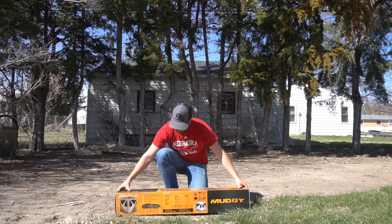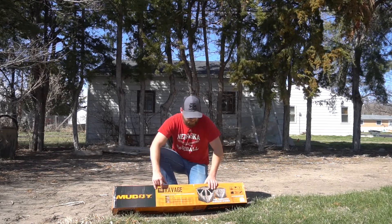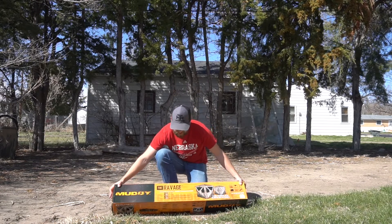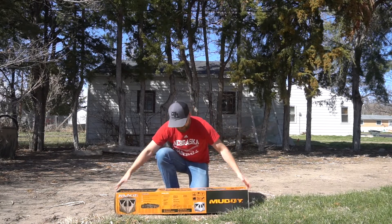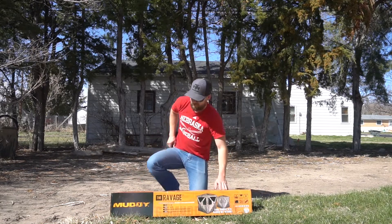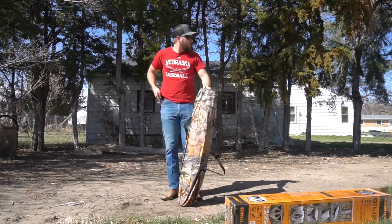Starting out, I went with the Muddy brand — this is the Ravage. It's supposed to be a quick set, sets up in seconds, 18 and a half pounds, which doesn't feel that heavy. But yeah, let's crack it open and take a look at it.